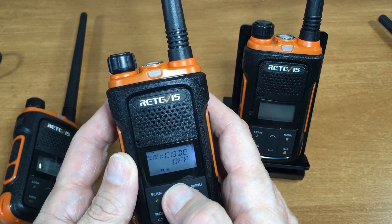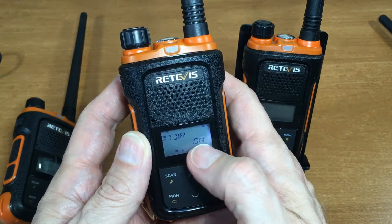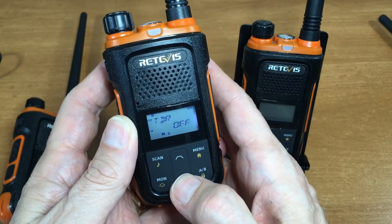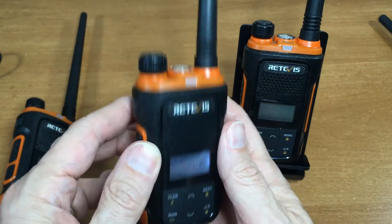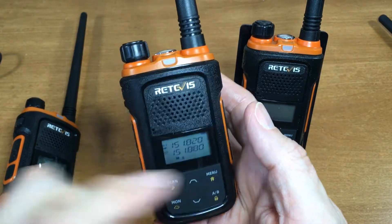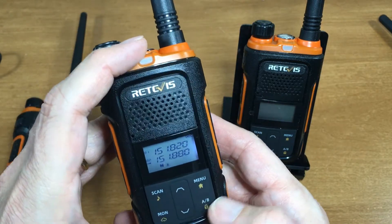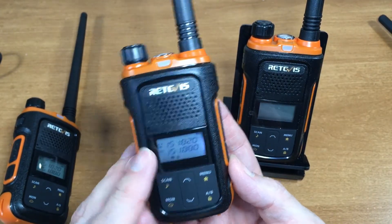If you only wanted to receive one band, go to menu, go to TDR, cycle through and press menu to confirm. When you go back you'll see that S is gone, so it's not going to receive the bottom band. If I wanted to go to channel 2 I could just hit AB and the arrow moves down. The N here means narrow band — you can set this for narrow or wide band, but wide band is only allowed on channels 4 and 5 in MERS.